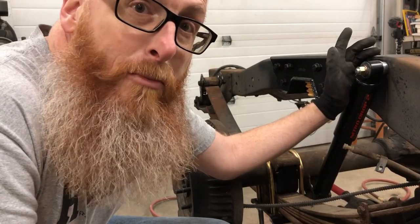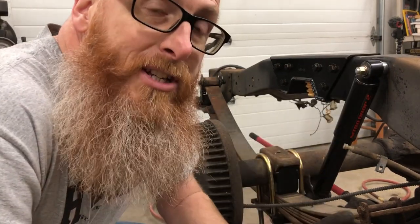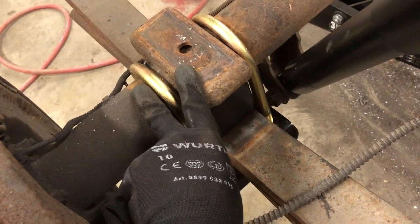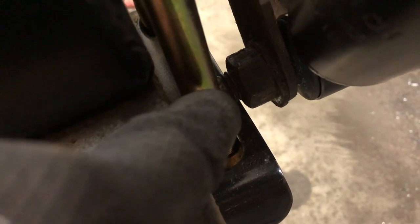Everything is now buttoned up. We've got the Nitro Drop 2 shocks on that came with the kit. One of the things I found to be a little bit disturbing was in the instructions. The instructions tell you to put the U-bolts in place and then put the shocks on. Well, as you can see, there's absolutely no way to get the stock bolt for the bottom of the shock in place unless you grind it down, which I did. Had they said put your shocks on first, then your U-bolts, you probably wouldn't have had too much of an issue.